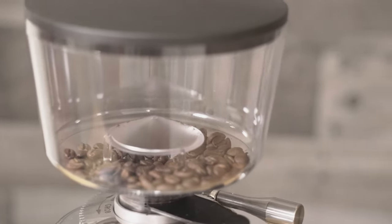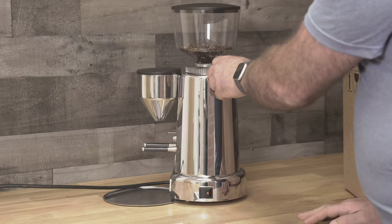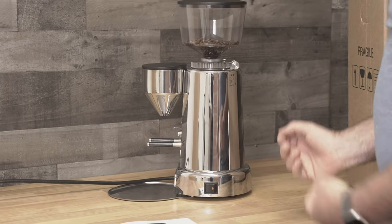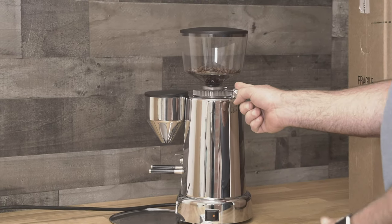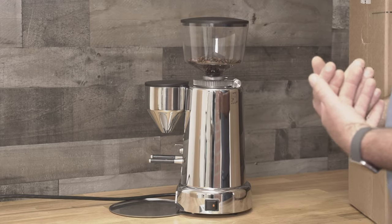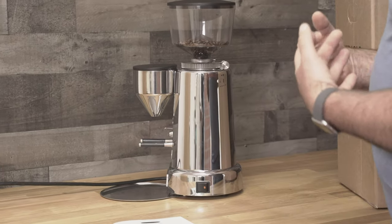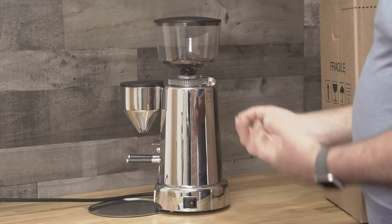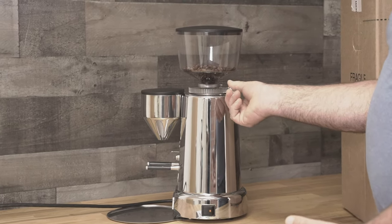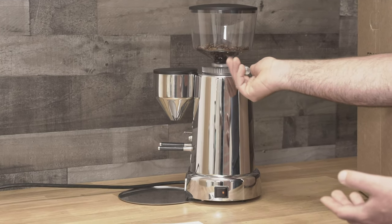The stepless adjustment: from the side, turning it clockwise goes finer and counter-clockwise is coarser. Now, rule number one here at First Line — and I just broke our rule — is to change the settings while the grinder is running, because the burrs can gunk up on the inside. So make sure you change the setting while it's running. If you do gunk up the burrs, you've got to take everything apart and clean the inside, or take it to a very coarse setting, run beans through it, and slowly turn the dial while it's grinding toward the finer setting.